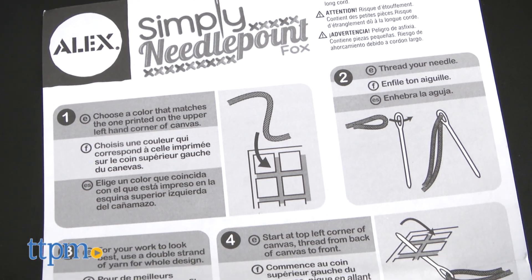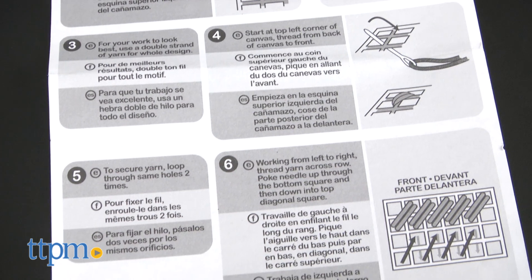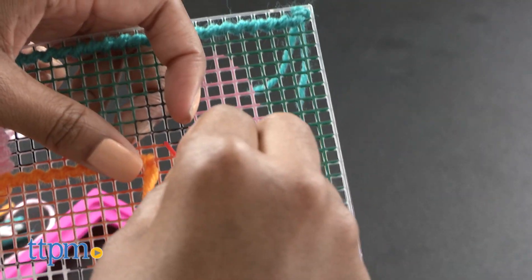Though the instructions were included, they weren't clear enough for a needlepoint beginner, as it suggests. If you are a more experienced needlepoint crafter, then this project will be a bit easier to complete.